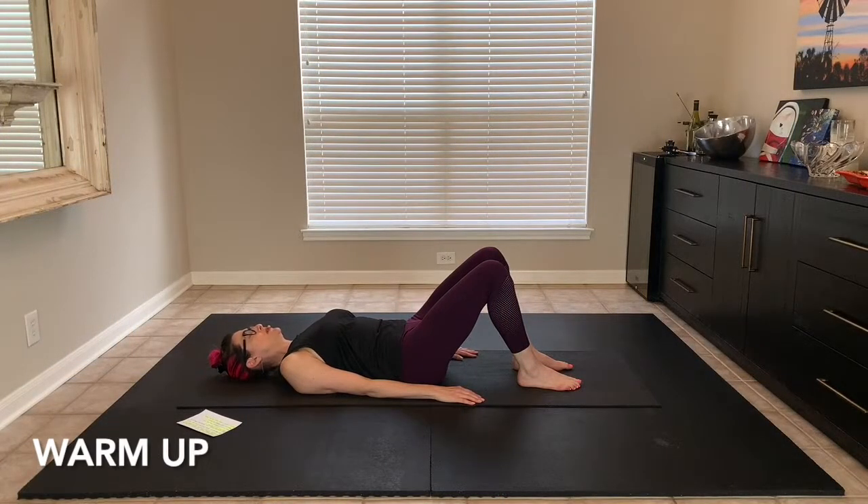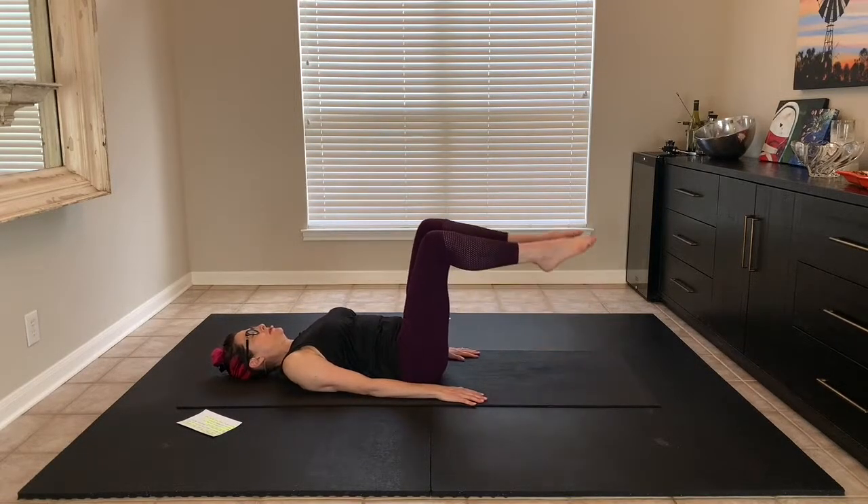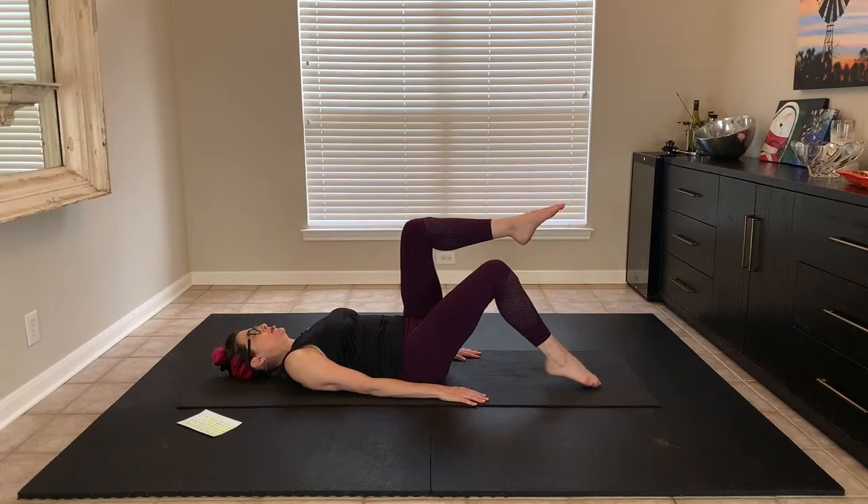Enjoy the class. Pull the core in, do scooping and imprint. Breathe in. Bring the knees up to tabletop and opening up at the hip, drop the toe.